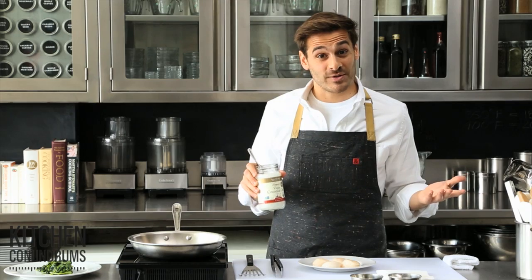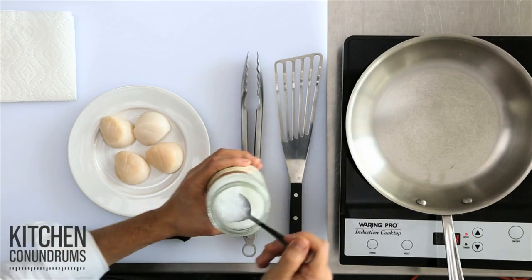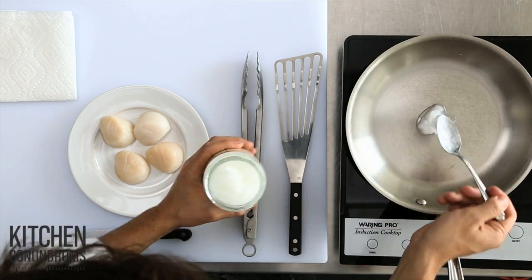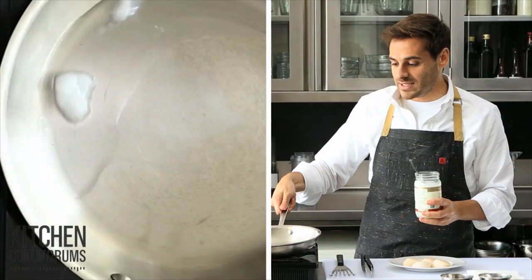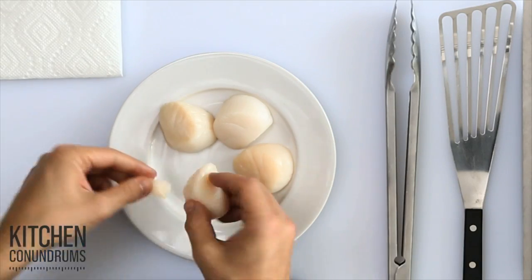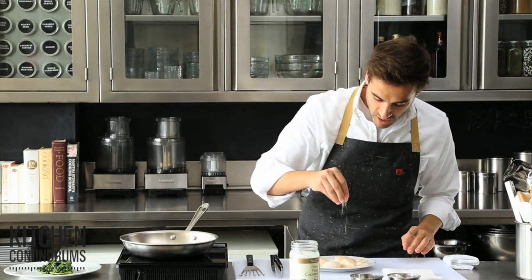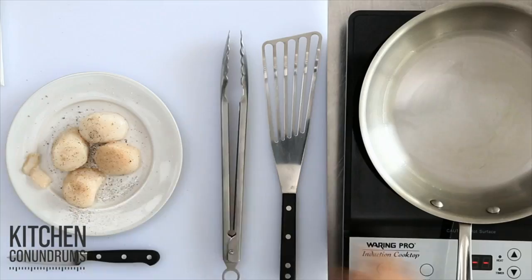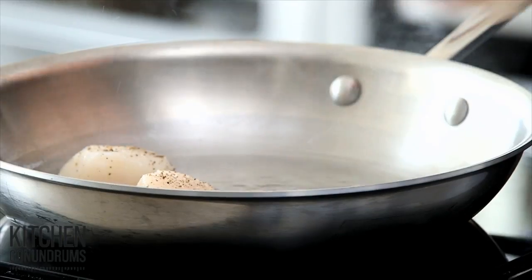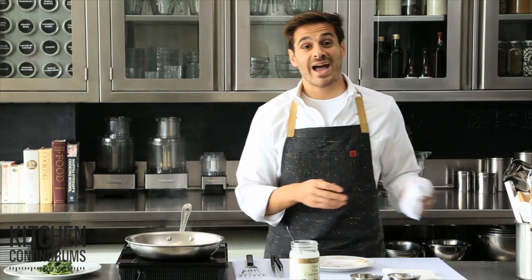And now for another great use for coconut oil: seared scallops. I have a skillet heating over medium heat, and I'm gonna add a tablespoon or so of coconut oil into the pan to melt down. You can see it melts immediately. These are beautiful sea scallops, and make sure when you get them from the fishmonger, remove that little piece — the abductor muscle — it's really tough, so do remove it. Then a little seasoning of salt and pepper. You don't want to go too high on the heat with coconut oil — keep it at a medium heat.